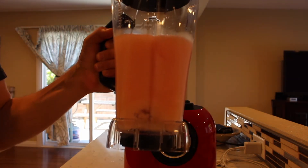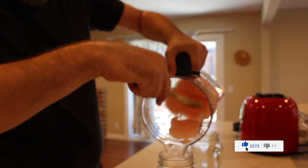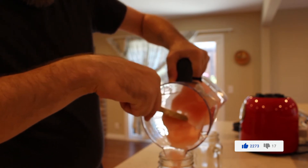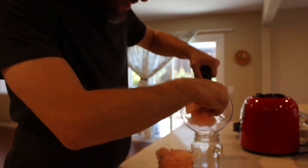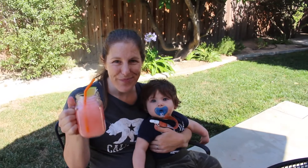Here we go — the margaritas! Let's give them a drink. Happy National Tequila Day! One for me, one for Mrs. Personal Profitability. It's July 24th, 2020 — even though we're in the middle of the pandemic, we can still have a little fun at home and make ourselves some good frozen drinks. Thanks Dash for sharing this awesome happy tequila day with us. Cheers! Happy National Tequila Day! Cheers!